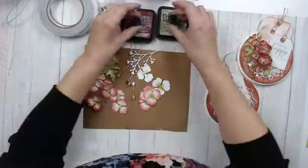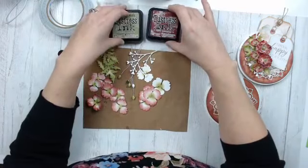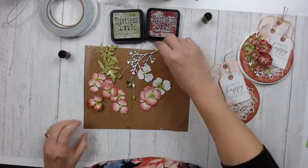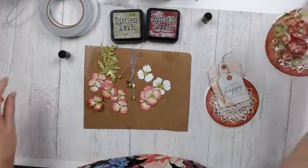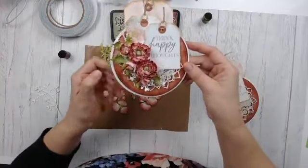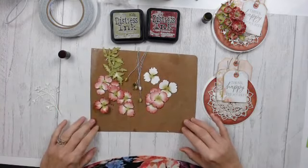Here are the colors I'm working with today. I have Peeled Paint distress ink for my leaves and Aged Mahogany distress ink. The Branches die — I've die-cut it on white cardstock and I'm going to cut it apart and just tuck it throughout my card. I've got a piece up here, a little piece down in the bottom, and a piece here — I just cut it apart and tuck it where I want a little bit of extra detail.